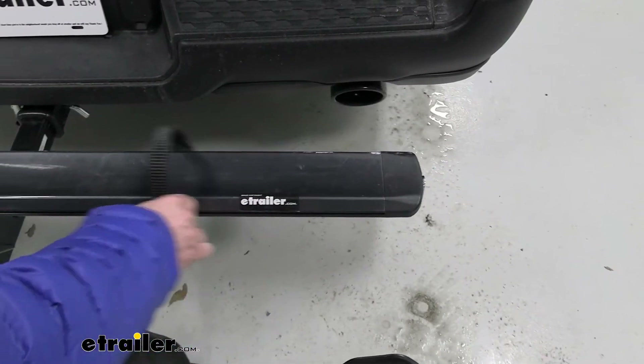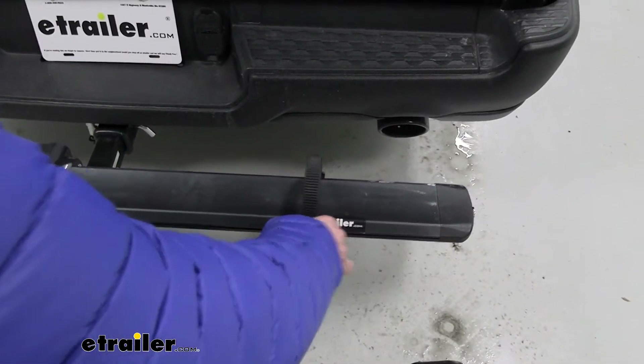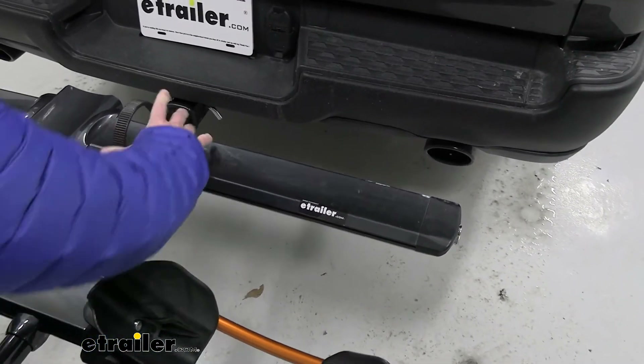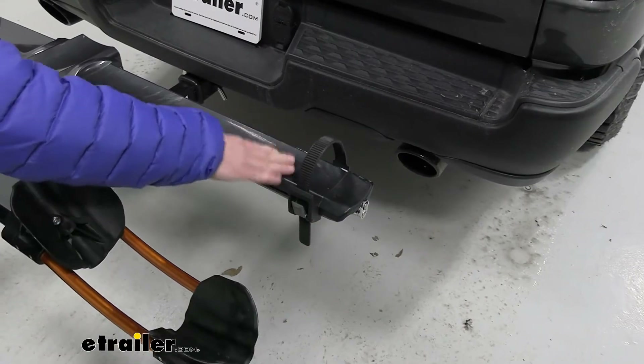The wheel strap can slide along the rack to adjust to different wheel bases. The mountain bike we had on there had a 47-inch wheel base, so we had to push the strap all the way to the end to get it to work.